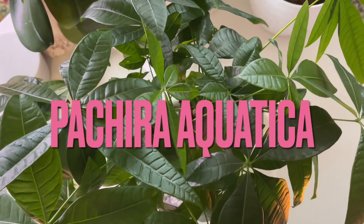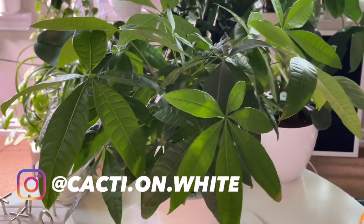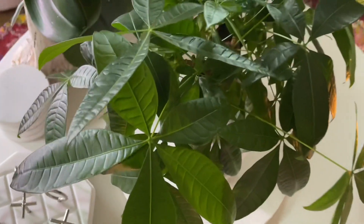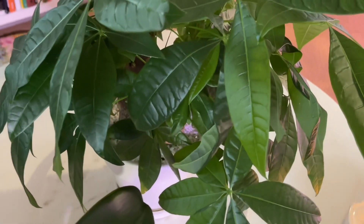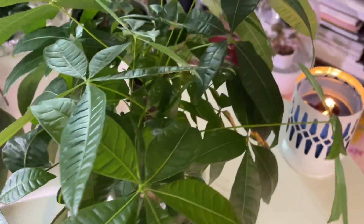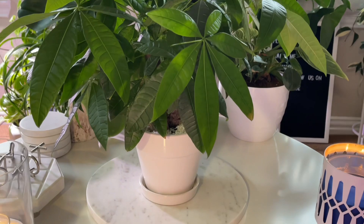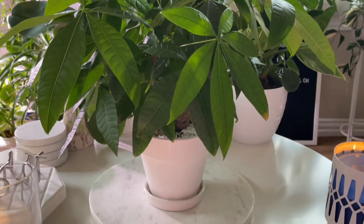Hi everyone, it's Versythia with Cacti Unwine and welcome to my channel. Today I want to do a quick spotlight video on my Pachira Aquatica. It sits in my office and I was just observing how nice the leaves are growing, all the new growth. I don't think I've done a feature on this plant, so I decided to bring it into the woman cave. If you're interested in learning more about my Pachira Aquatica money tree stump, keep watching.